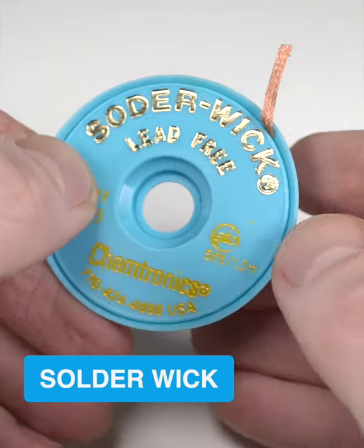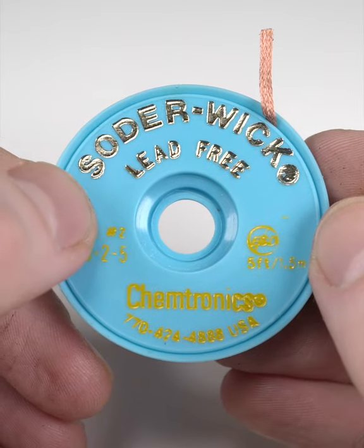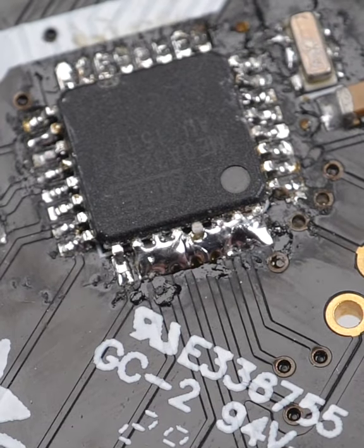Solder wick is great at removing excess solder. It's a little more delicate than a pump, which makes it perfect for surface mount components, like these bridged IC pins.